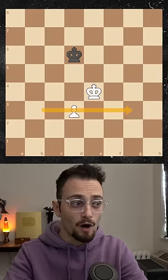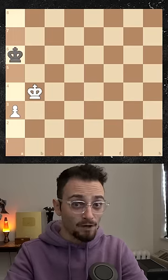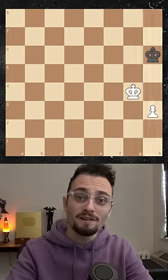But wait — this is only winning if the pawn is between B and G. An A pawn is a draw, and so is an H pawn.